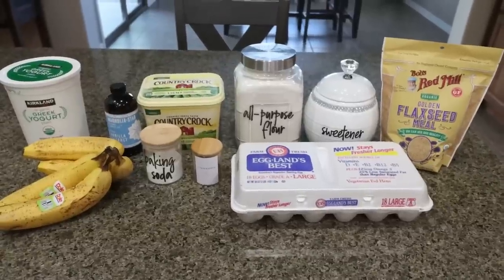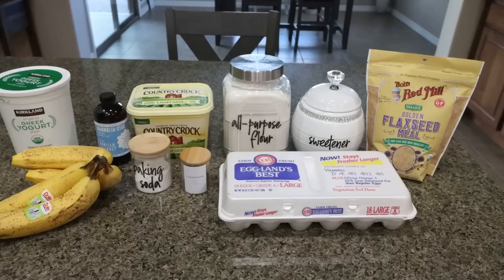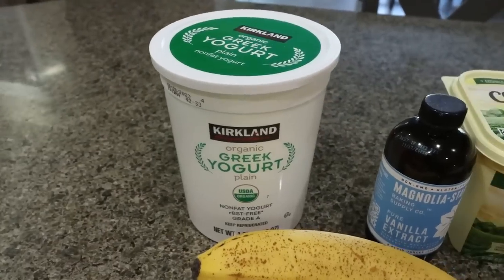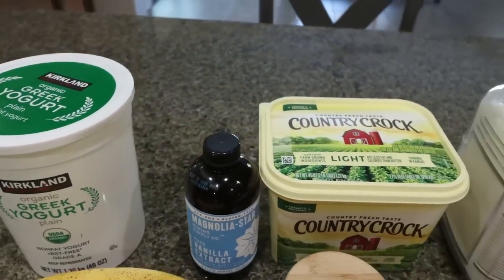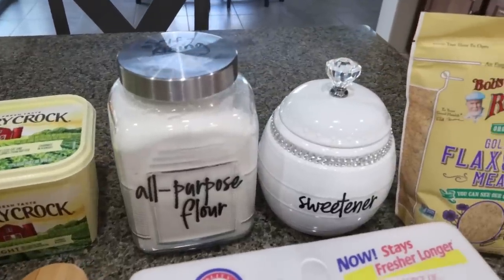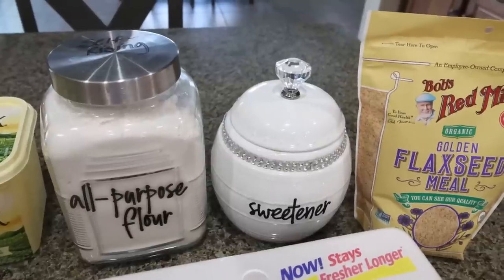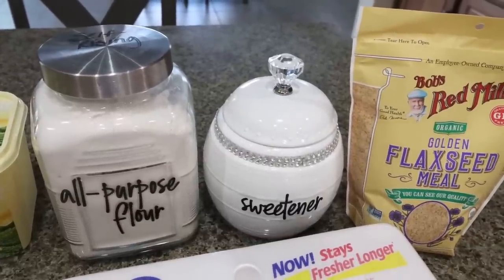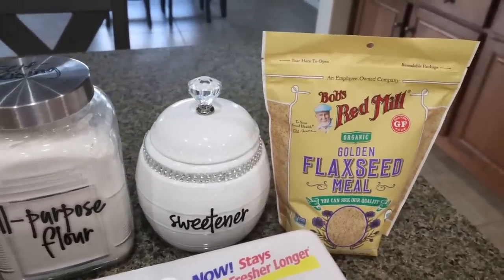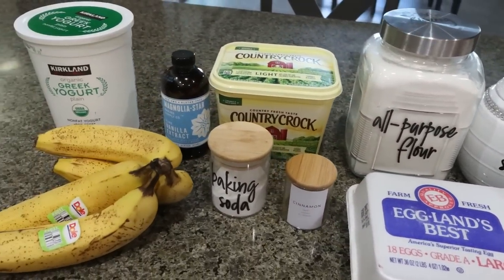For a sweet treat this week, I am making banana bread, but we're doing a healthy spin on it with some really good ingredients. You're going to need nonfat plain Greek yogurt, vanilla extract, light butter, all-purpose flour, and a sweetener alternative of your choice. I'm using Lakanto granulated — my all-time favorite. To me it tastes the most like regular sugar, especially with baking. I'll link Lakanto in the description box with 15% off site-wide. You'll also need flax seed meal, eggs, cinnamon, baking soda, and some really ripe bananas.